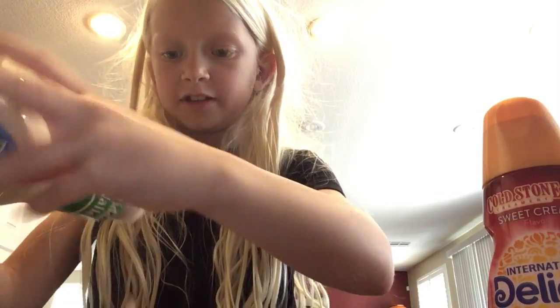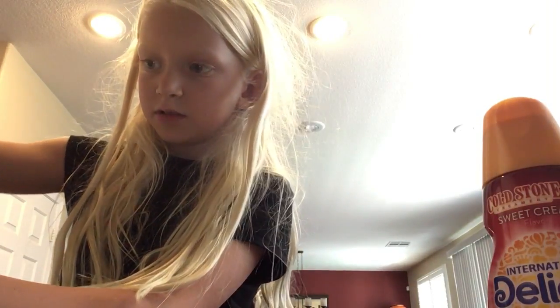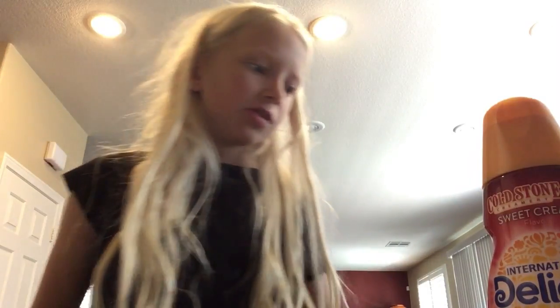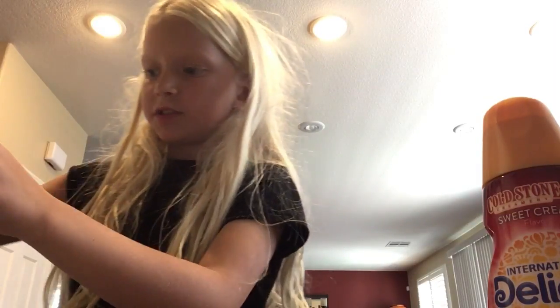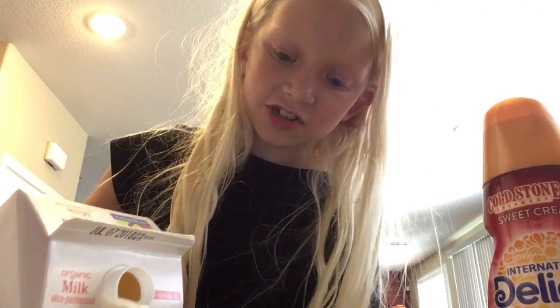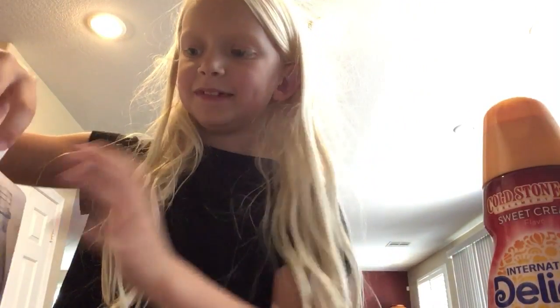There we go. Now let's do milk. Okay, hold on, I just dropped the lid. Oh wow, that looks gross. Just plain ranch. I'm not excited to drink this. That's good. Anyway, this is gonna be disgusting.